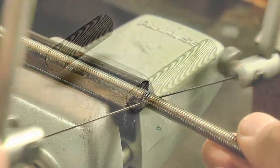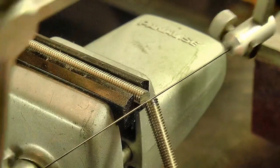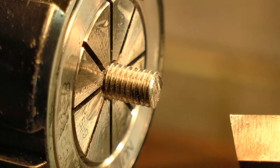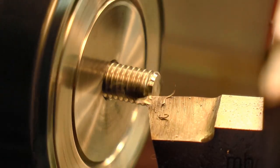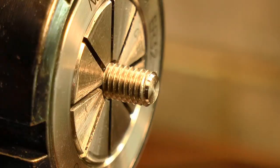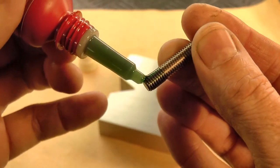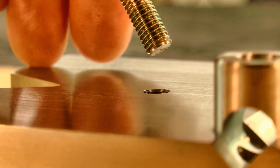Now there are two threaded components on the tool: the center stud, as well as the lifting screw. So I need two lengths of threaded rod cut off and then prepared for those parts. That center stud can now be permanently put in place to finish off the base.